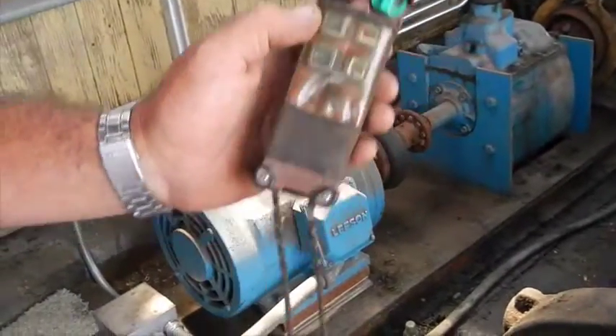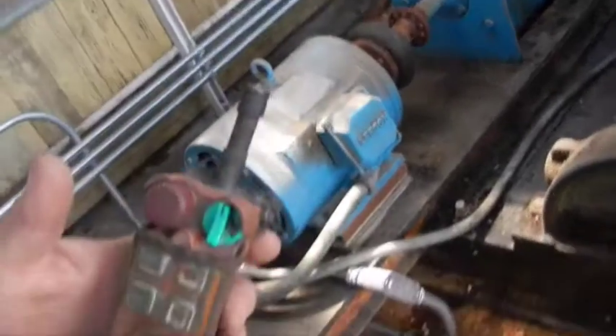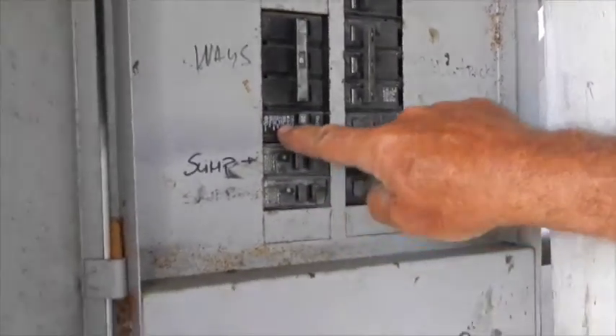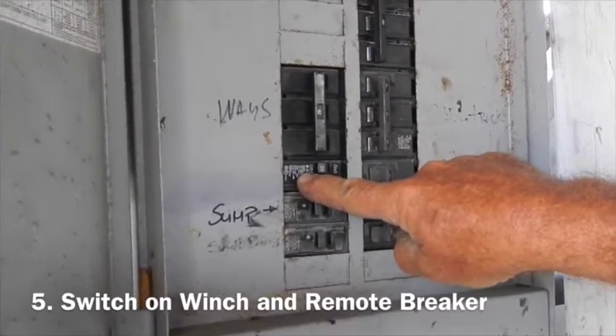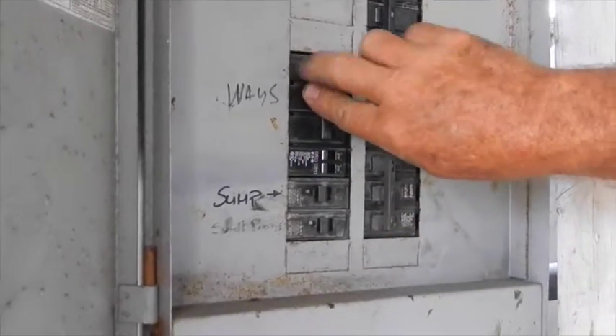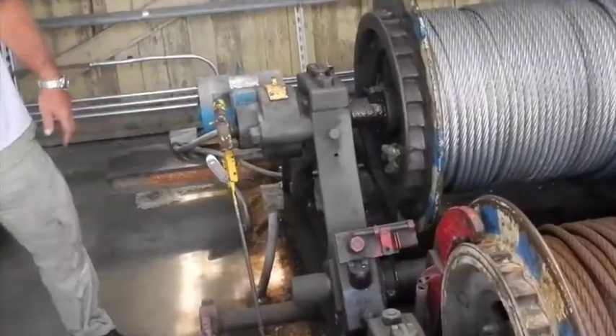The remote control is labeled up and down. This is the power to the remote control and also the power to the contactor. We're going to just use the ways first. The drum will only run in forward now.